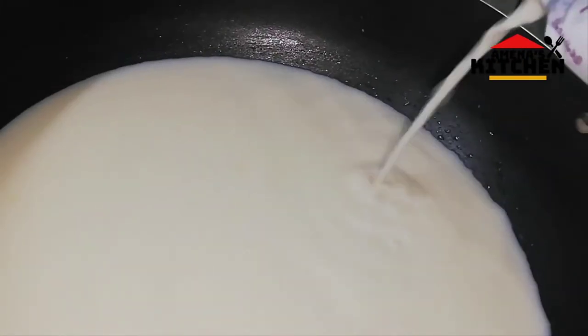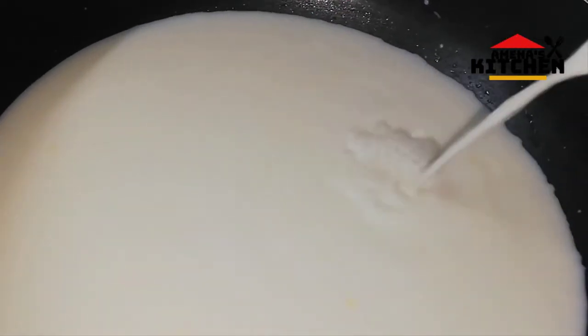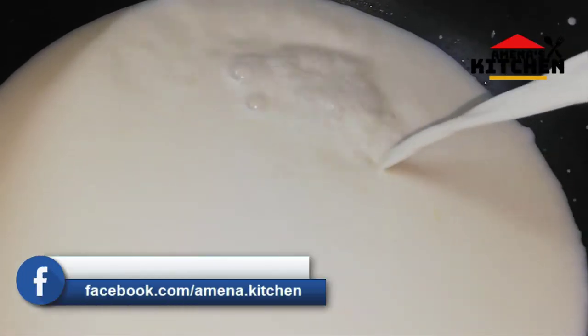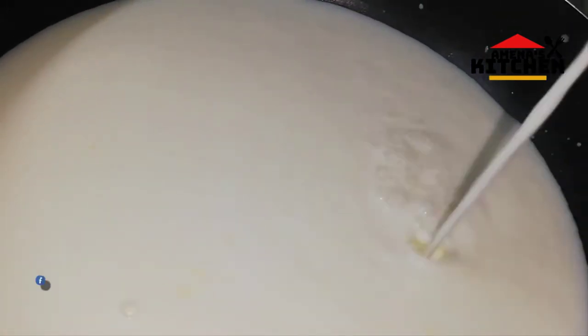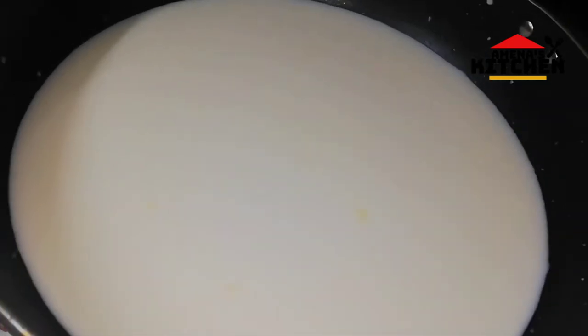I am using 1 litre of milk for this recipe.